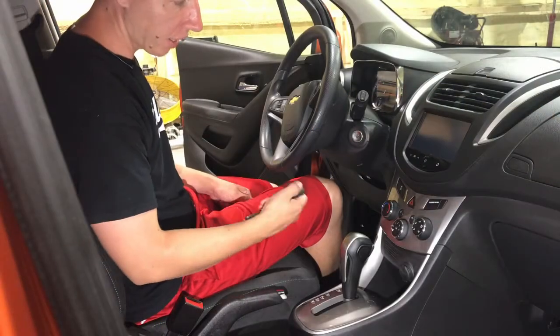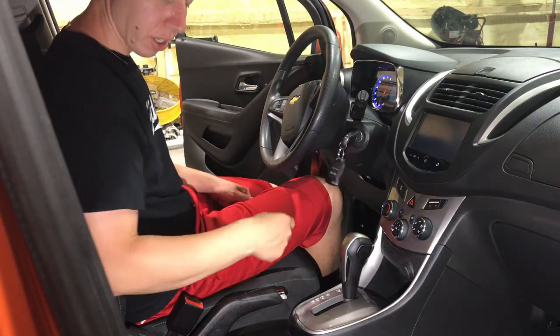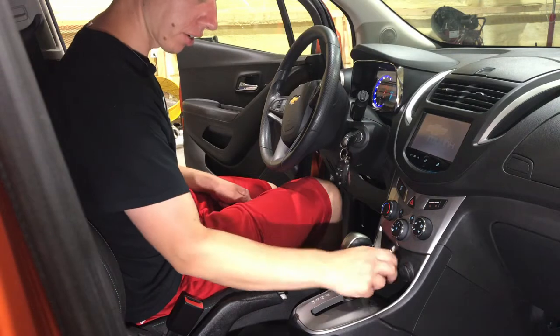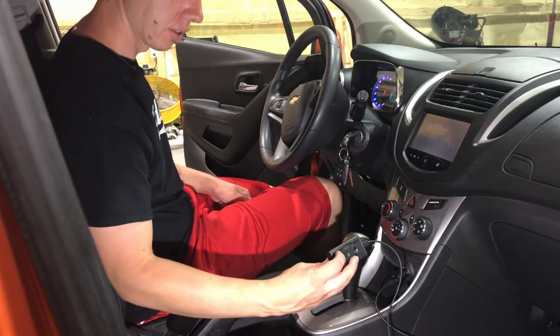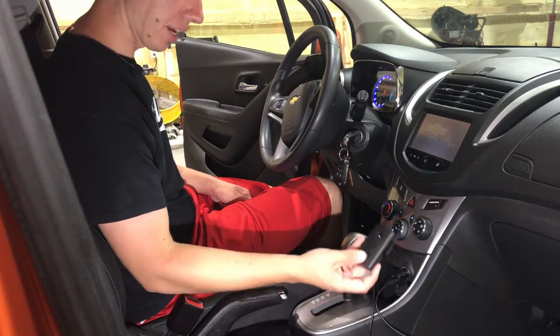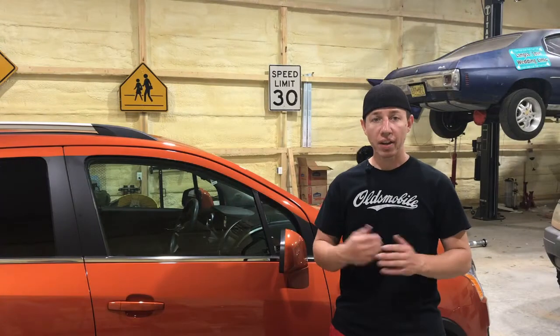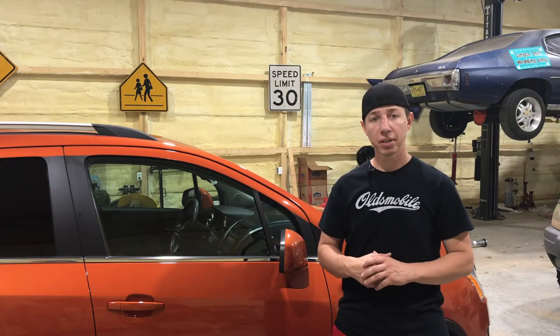With that fuse back into that slot, we're going to put our key in, turn to the on position, take our accessory and test it. I'm testing with an Alexa — you can see here we have a blue light going across, meaning that it has power. Now that we've validated everything worked correctly, we are finished with this fuse replacement.